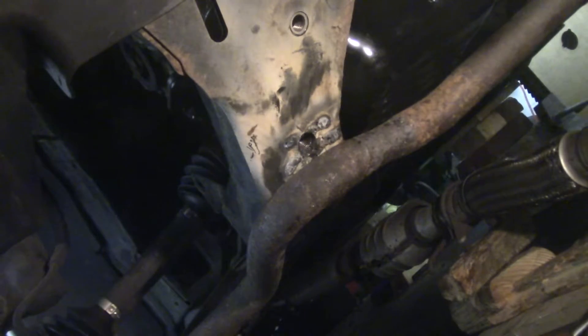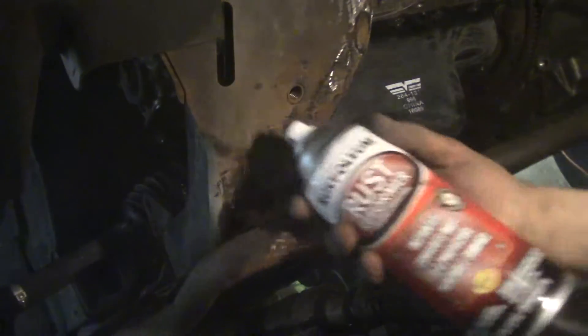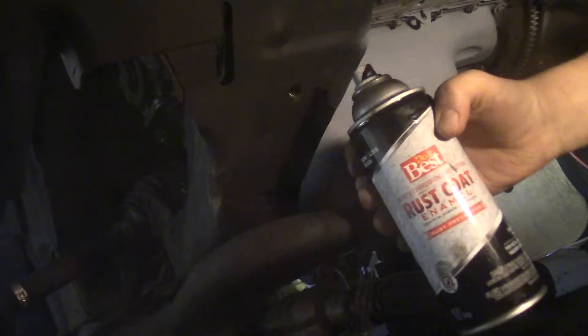I need to clean up this area and then I'm going to hit it with some paint to help protect it from the elements. I think I'm going to do some other cleanup work while I'm under here too. Now, to hit the problem areas with a little bit of rust reformer. Now that the rust reformer has had a chance to dry, I'm going to hit this with rust preventative paint.